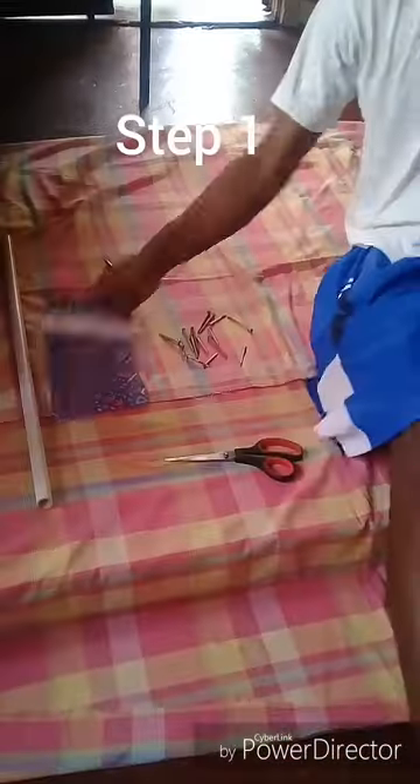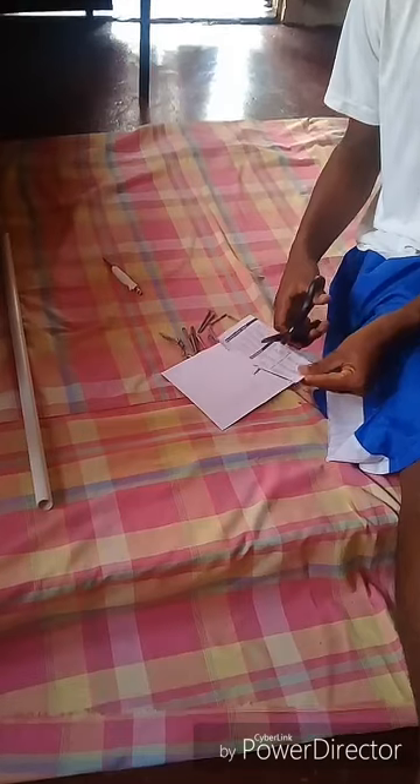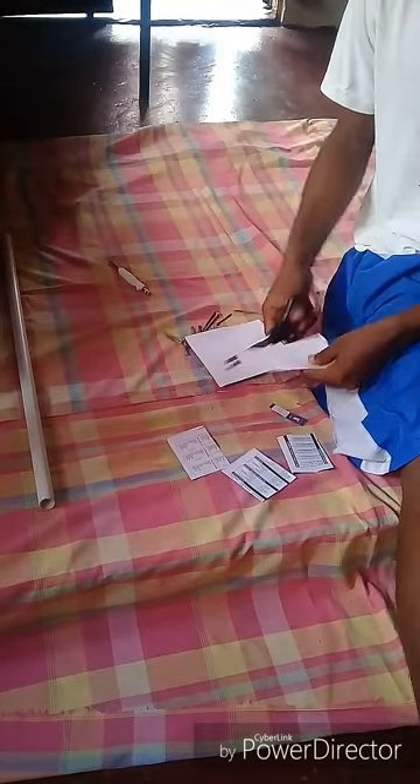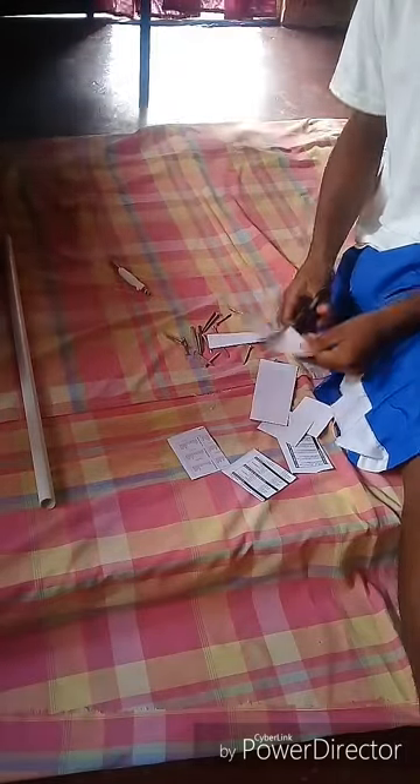I'm gonna cut up the copybook page into square pieces, as you can see me doing right now. You can't really cut them in rectangles because you won't get the shape you want. Square pieces — it could be four centimeters by four centimeters, or five by five — any size as long as it's a square shape. I've got nine pieces to start with.